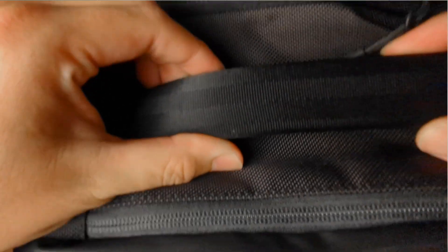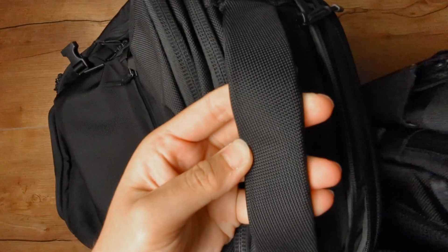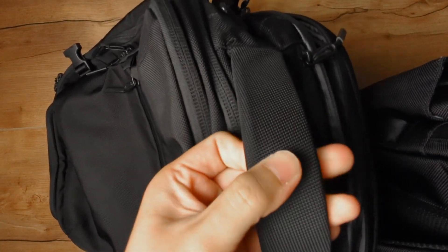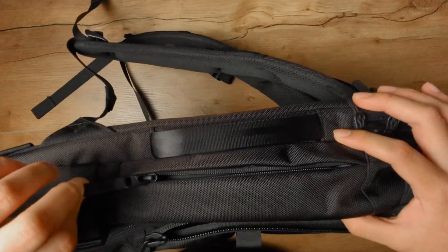Looking at the grab handles — we mentioned in an earlier video that they looked different, and they are. They're a dense foam wrapped in that seat belt webbing material. Compared to the Travel Pack 2, whose main grab handle was just wrapped in ballistic nylon over foam or possibly cardboard, the Travel Pack 3's main grab handle feels a lot better, very nice to the touch and smooth. The side grab handles are a little smaller than the top grab handle but still feel pretty good in hand.